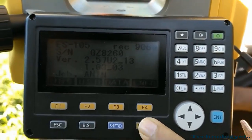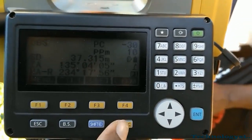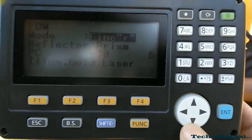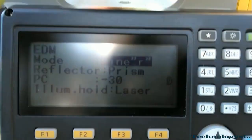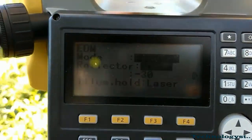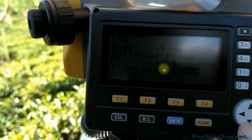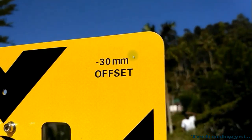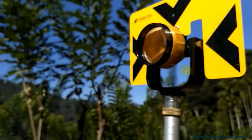Then we have to do the basic adjustments to our total station. Go to the EDM — that means the Electronic Distance Measurement tab. We have to fix the mode to Fine R, set the reflector to prism, and set the prism constant to 30. I will show this physically. Set the illumination to laser.